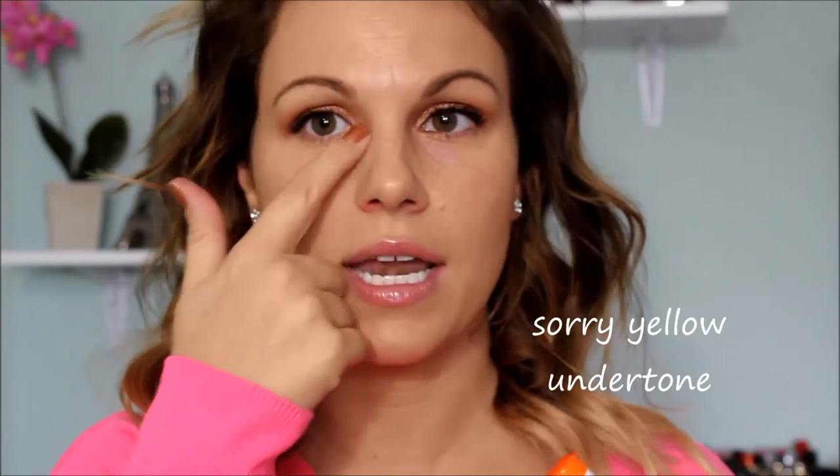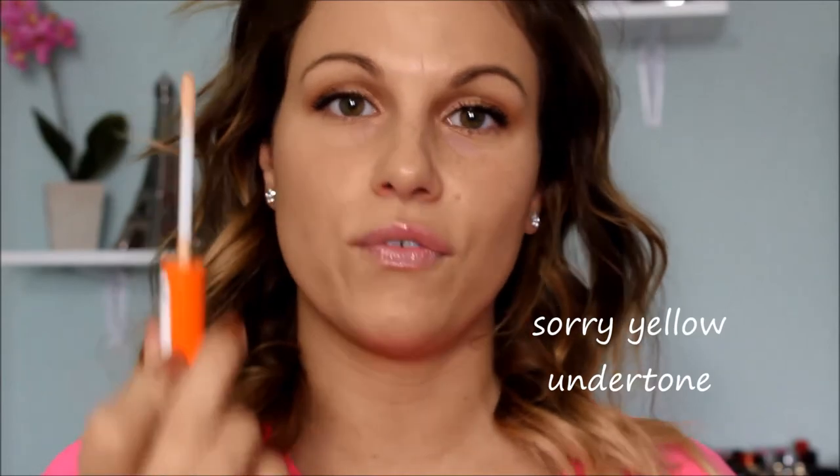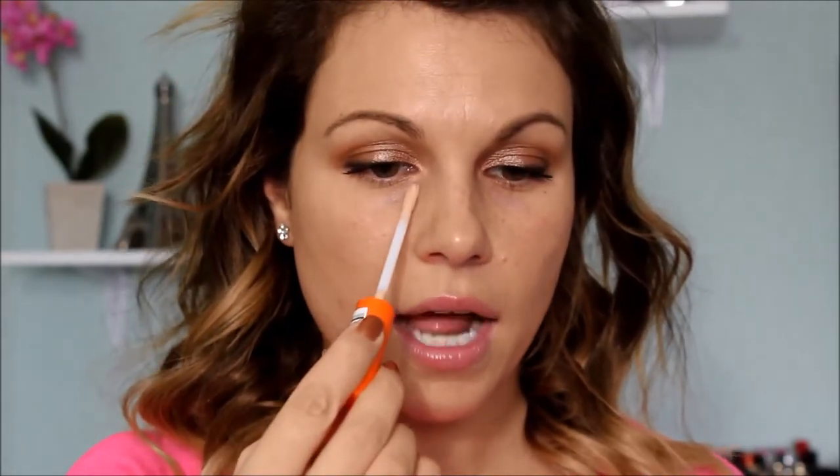My holy grail is the Bourjois Healthy Mix Serum foundation. After applying that, I want to correct a little bit of the darkness under my eyes. What I'll do first is use this Rimmel Wake Me Up concealer — I believe this is in the shade Light, though it's rubbed off. I'll leave it in the description bar. It's got a pinkier undertone which is nice for concealing dark circles, so I'll go in with this as my first step.